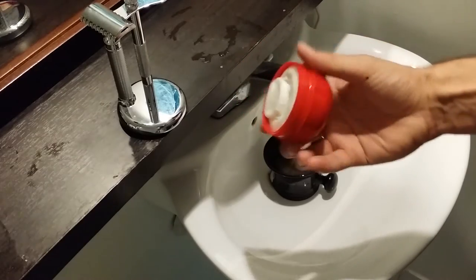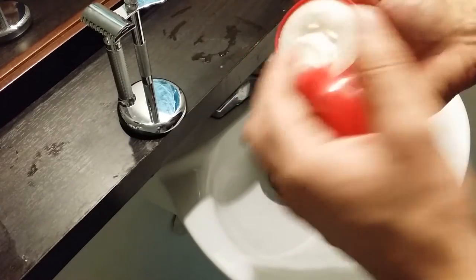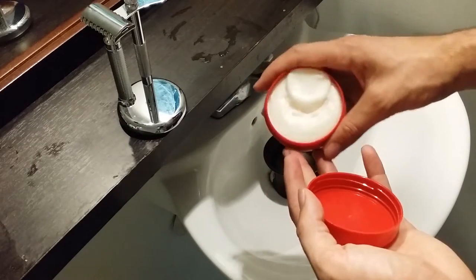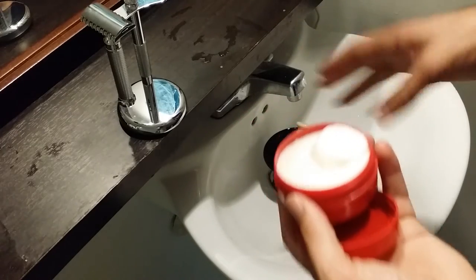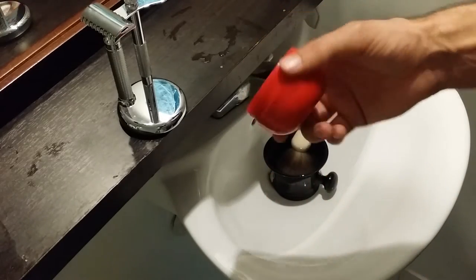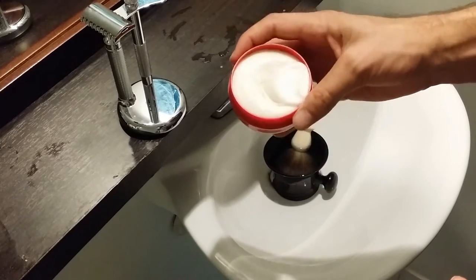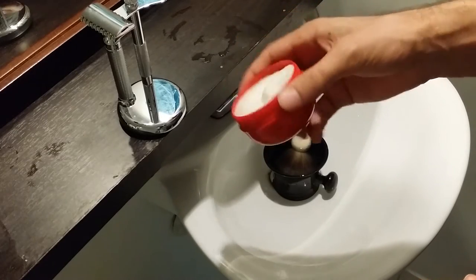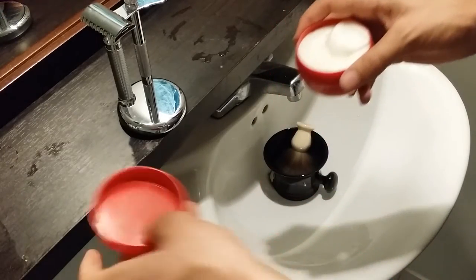It's a really good tub to load out of. I just use the tub to load my brush directly. You can also scoop a little bit out and put it in your shaving bowl or mug, or load it up in your hand, and then start lathering with your brush. But I like loading right out of the tub.